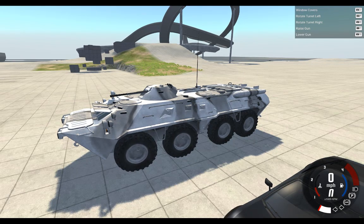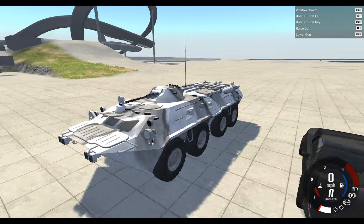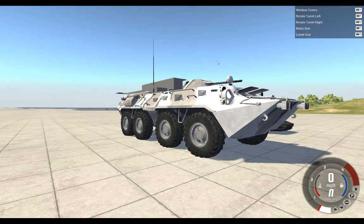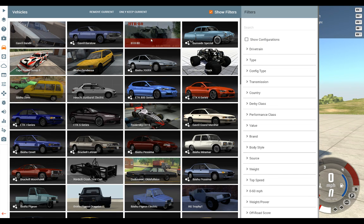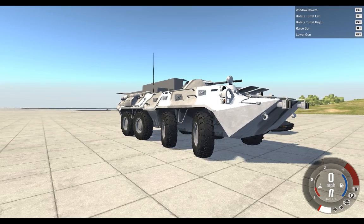Hey guys, Jack here, welcome back to another video. Today we'll be taking a look at the BTR-80. There are four different variations of it: summer camo, desert camo, winter camo, and stealth camo. Right now I have the winter one spawned.